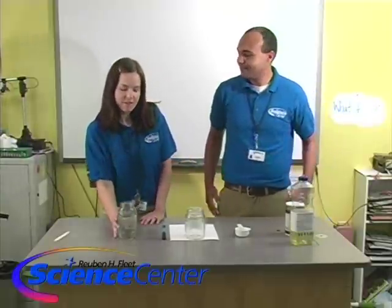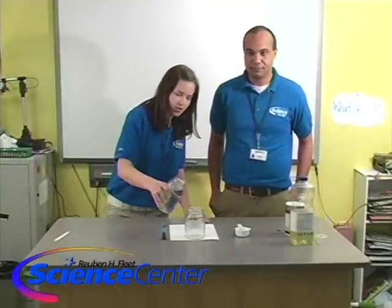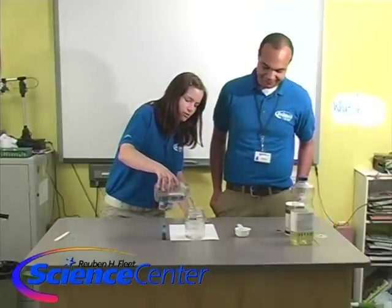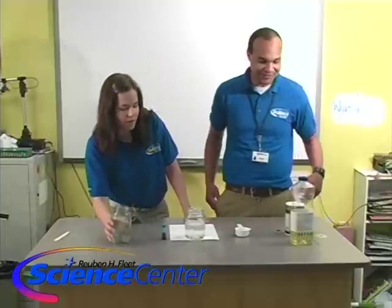We're going to start off by putting about three inches of water in this jar right here. One, two, three — I think that'll be great. That looks good.